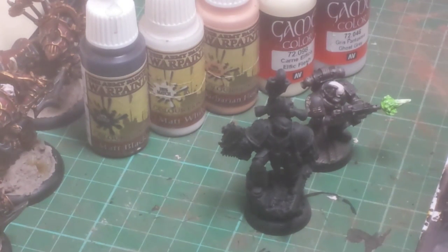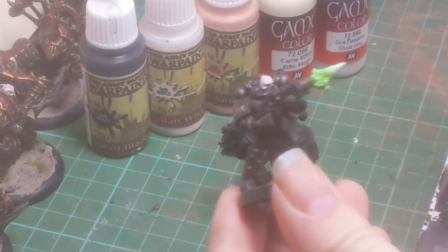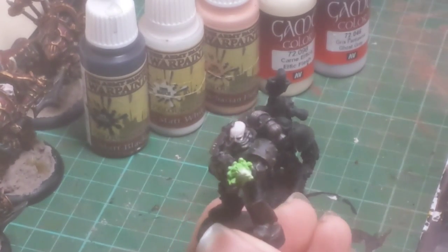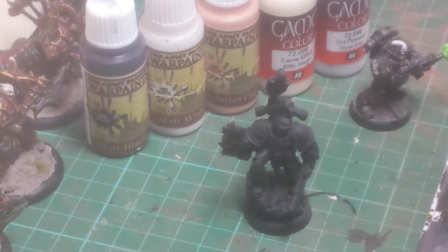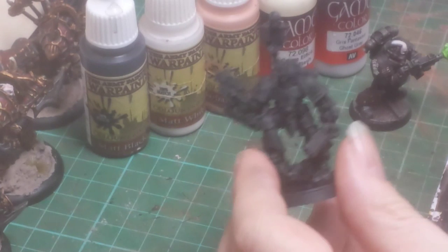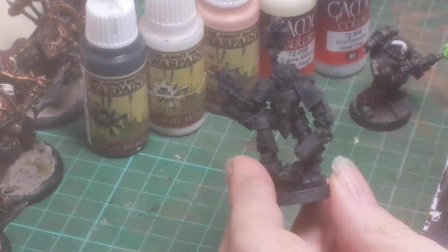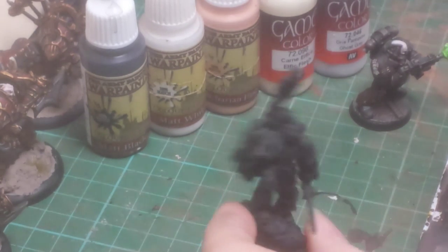Hello YouTube! I've been asked how I actually paint the flesh on my Iron Hands. Now it's the same way I do my dark elf flesh. If you can see this guy, it's a very, very pale flesh colour. I'm going to quickly paint up the head on this guy — I made this up to be a Primus Medicae for my Iron Hands. I'm going to paint this up and show you how it's done.